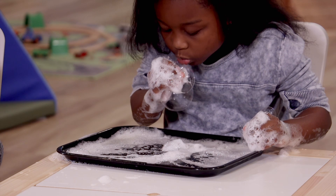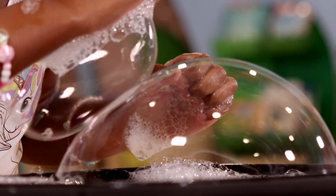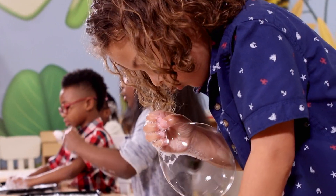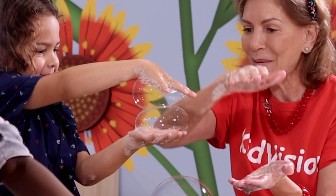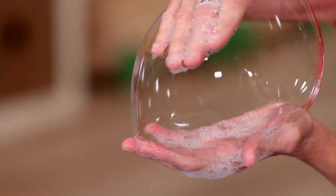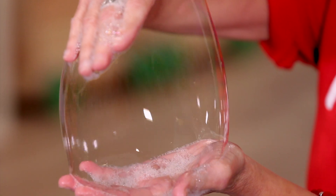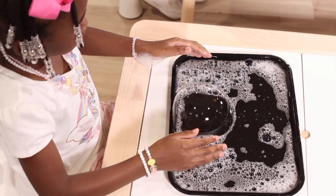A bubble is made up of air surrounded by a thin layer of water between two layers of soap. It's air in a soap and water sandwich. I can make it longer and shorter and wider. And see, it's transparent — you can see through it. It always goes into a sphere.